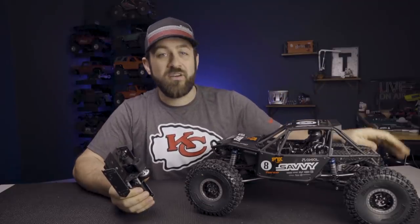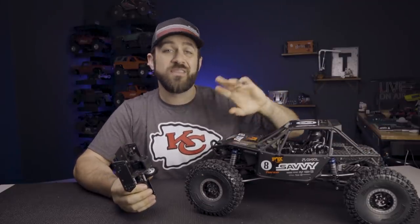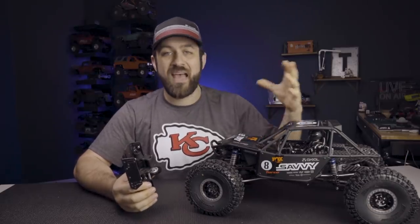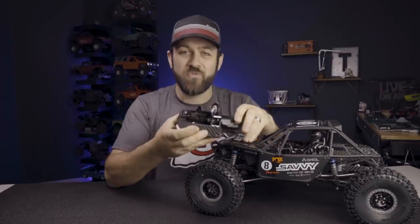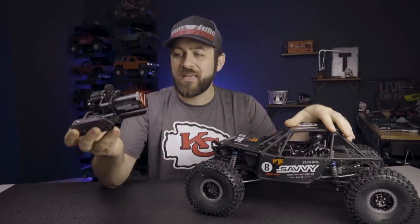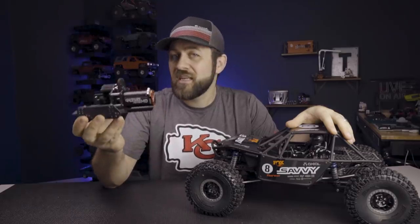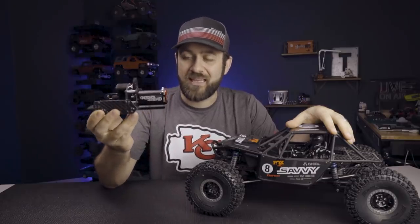Even though in the very first upgrade video I changed out some of the links, we're going to be changing those again. But I think the first upgrades were something that appealed to more of the masses. This is for somebody who's really looking to go over the top. Replacing some links with longer versions is probably not outside of your wheelhouse if you're interested in going a route like this.